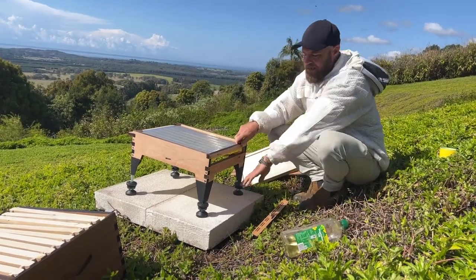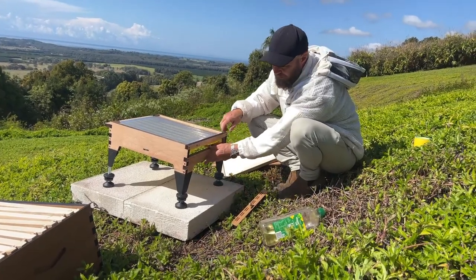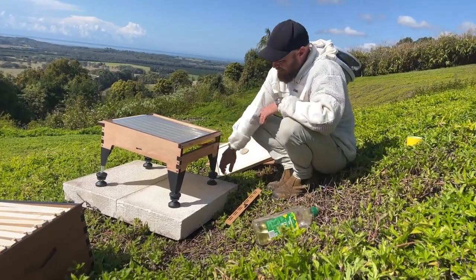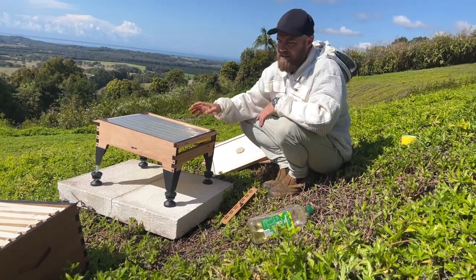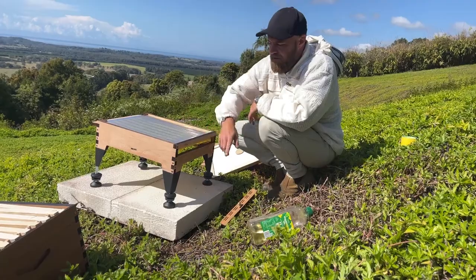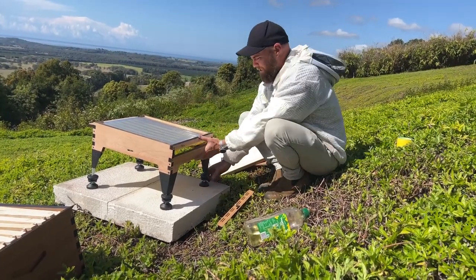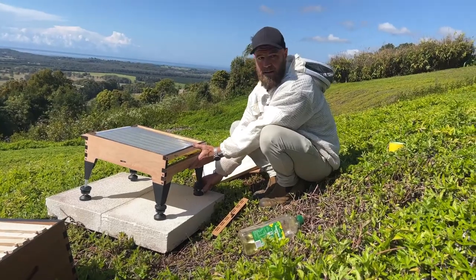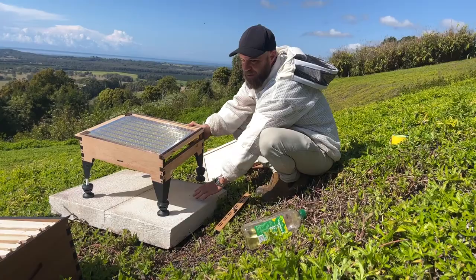We've got some hebel block — this stuff's called hebel and it's really great for setting beehives on. But the great thing about this stand is that it's got adjustable legs, so we could actually put it straight on the ground. It gets your hive up off the ground and you can get it level without having to put these blocks down.